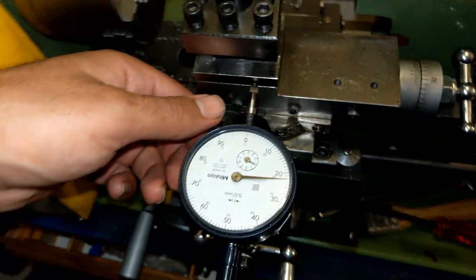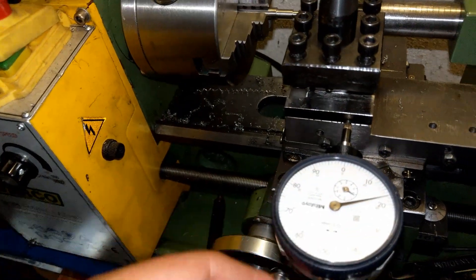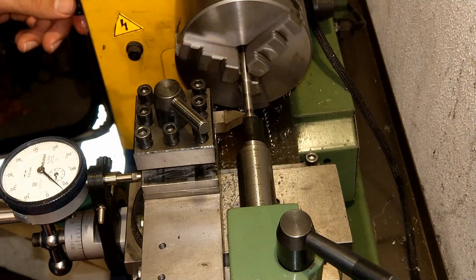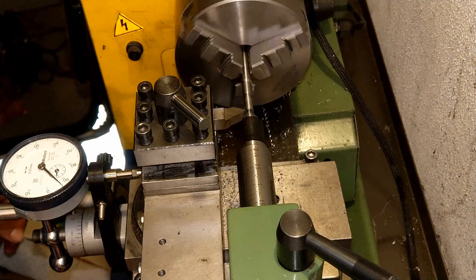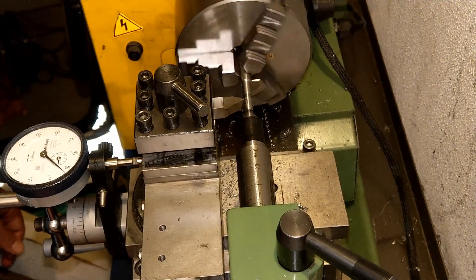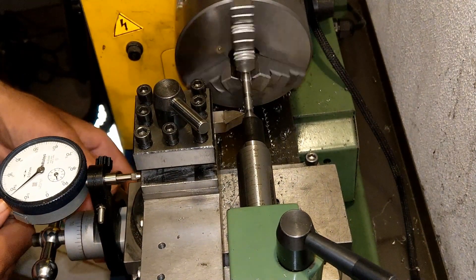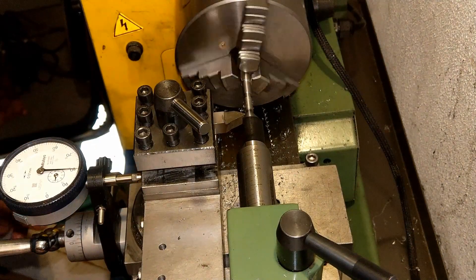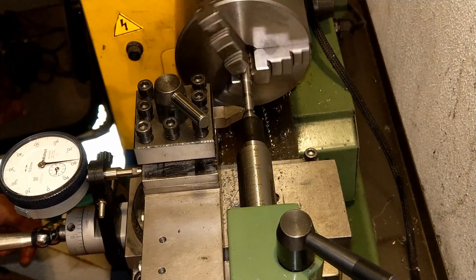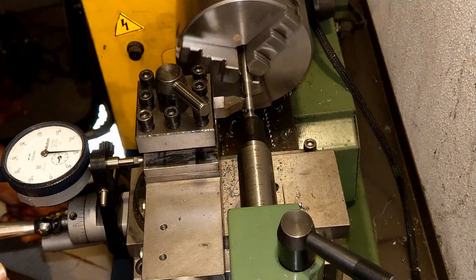After you tighten it up and you're happy with the tension, I simply place the dial here on the point and tighten it up. Then continue your operation.